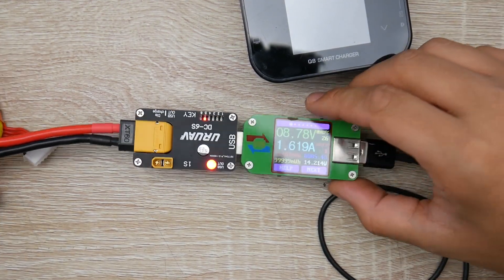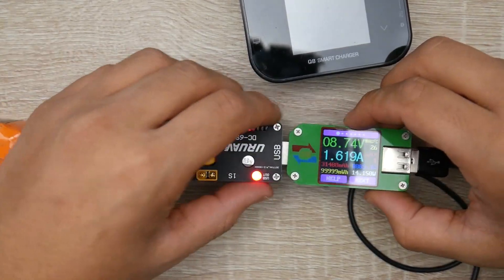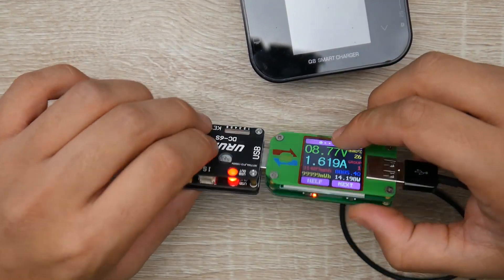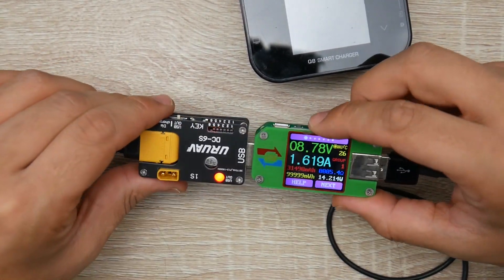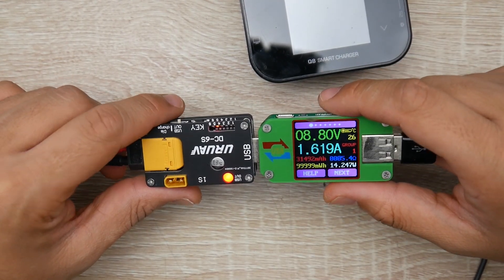The main function, obviously, that I'm using it for is the QC charging part, and it's really small as well — so it's very portable and the build construction is actually really, really great on this. I'll have it linked down below and I'll see you guys in the next one. Peace out.